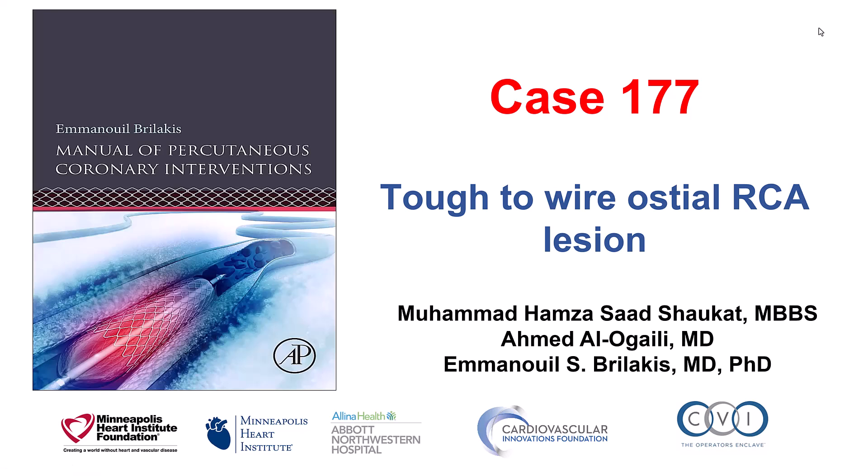Hi, this is Mohamed Sokat, Ahmed Alogaili, and Manos Brilakis presenting case 177 for the Manual of Percutaneous Coronary Interventions. This is a case of a difficult-to-wire lesion in the ostium of the right coronary artery.